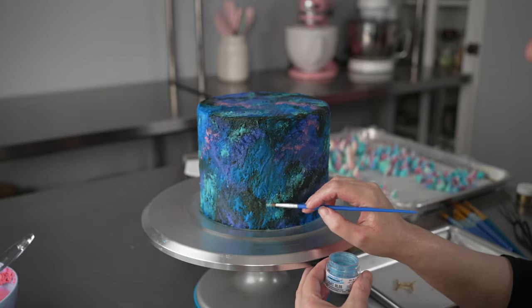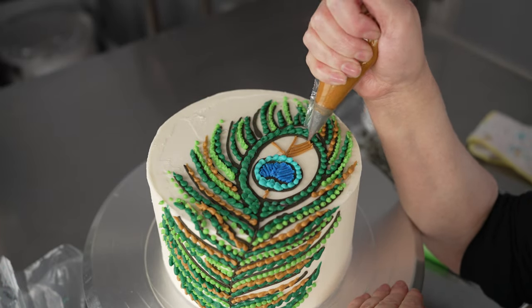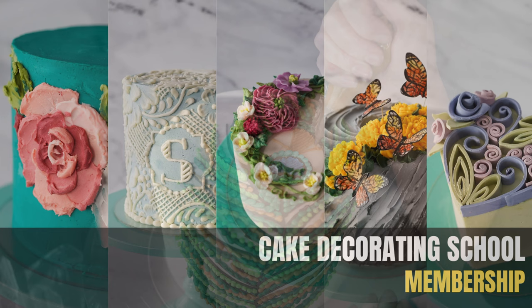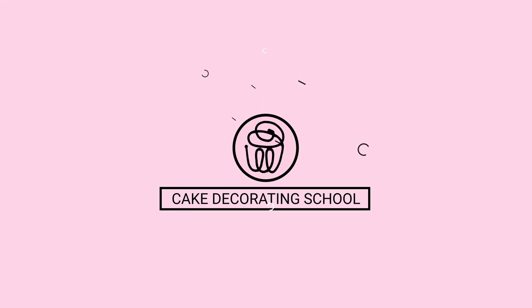Plus, we'll have some special bonus content for our paid students. So while you can purchase any of our classes separately, you'll save a bunch by signing up for yearly membership, and you'll get to join in on all the fun. Check us out at www.cakedecoratingschool.com.